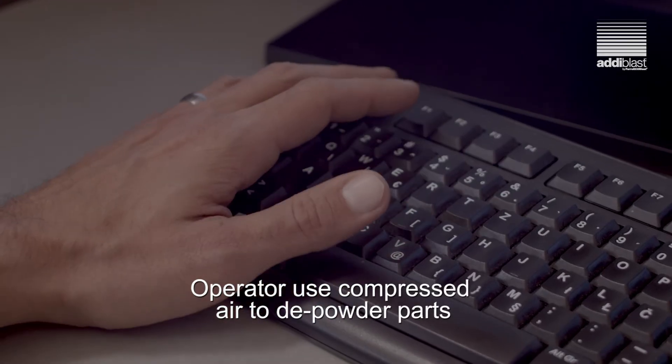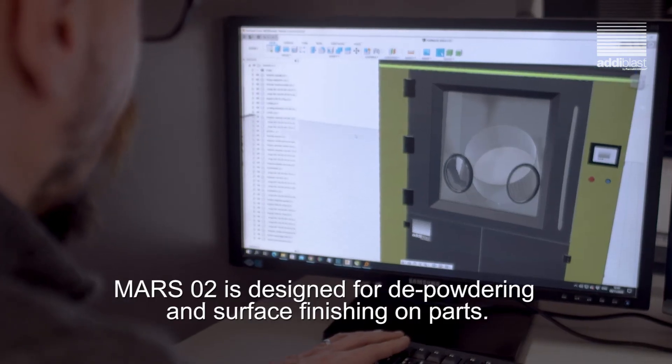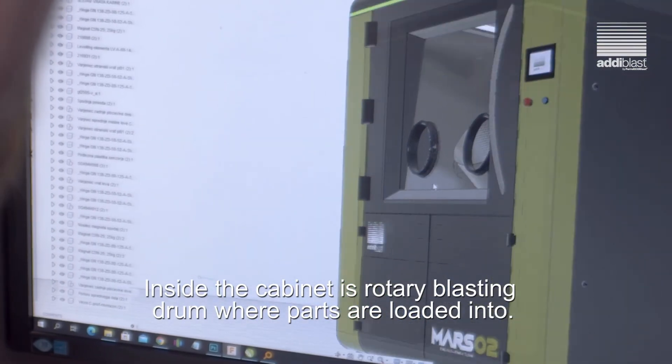The operator uses compressed air to depowder parts and powder is collected in the hopper below. Mars O2 is designed for depowdering and surface finishing on parts. Inside the cabinet is a rotary blasting drum where parts are loaded.